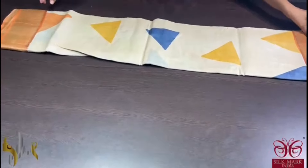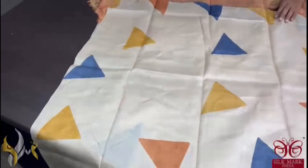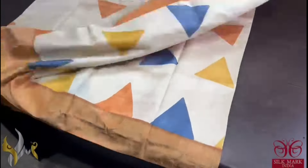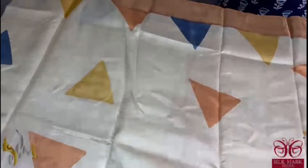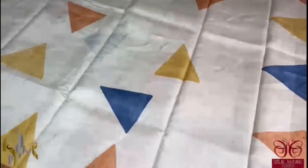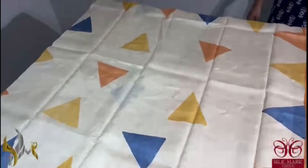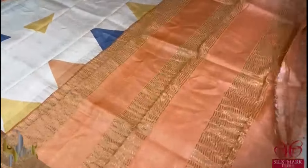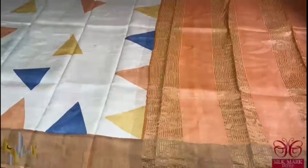Pure tassa silk saree, premium quality, hand block printed with saree borders done on a premium acid washed boiled tassa fabric. A very beautiful cream saree with multi-colour geometrical prints — here we have triangles in different versions with different colours used. We have a beautiful light orange colour borders, and the same border colour is given for the pallu and the blouse piece. A simple and unique saree which comes with authentic silk mark.